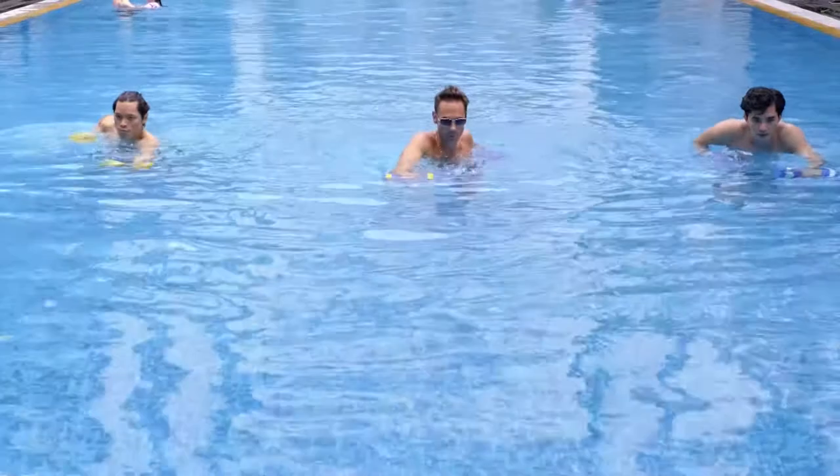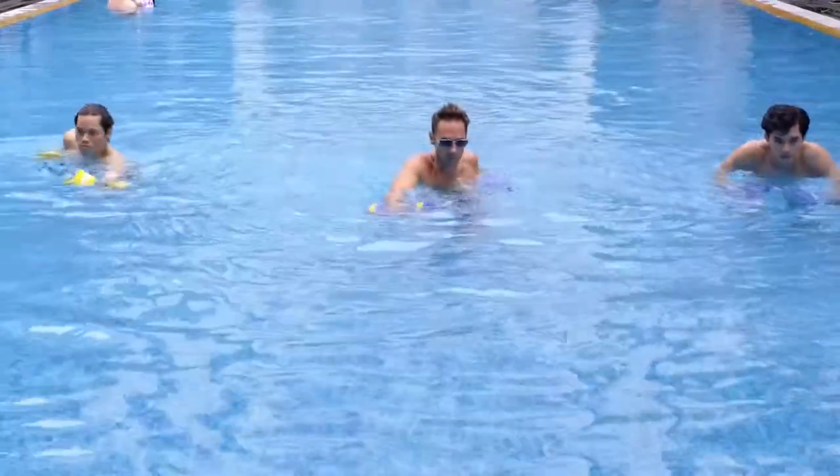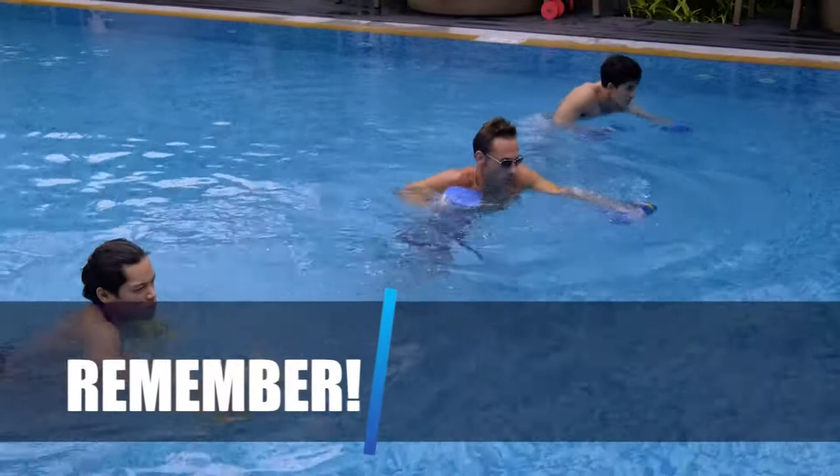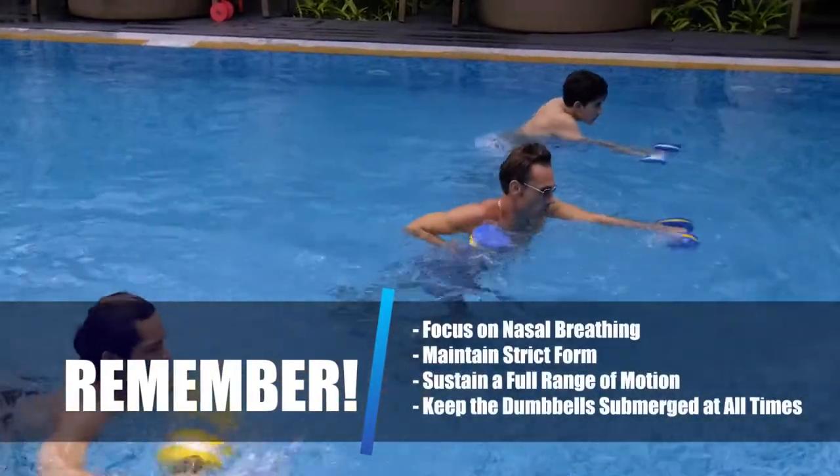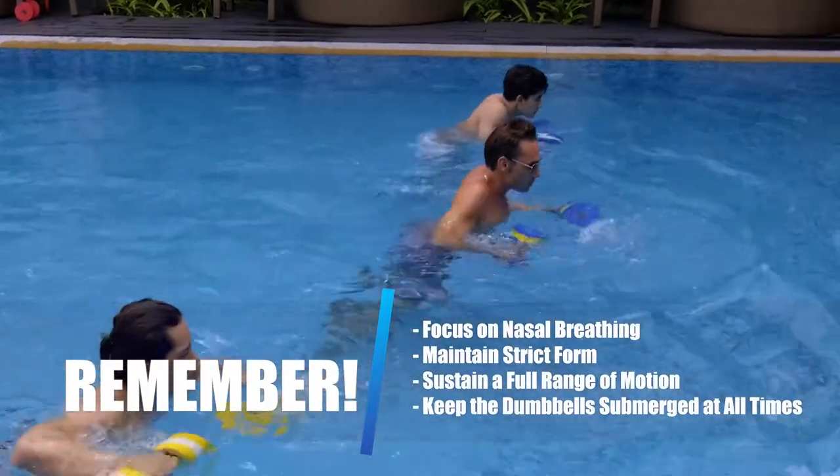You should not be raising your calves. Remember to focus on nasal breathing while maintaining strict form. Keep the dumbbells submerged at all times as you sustain a full range of motion.